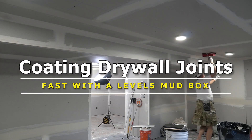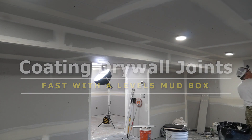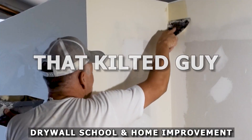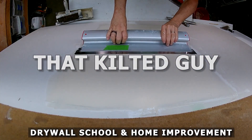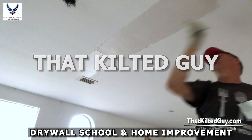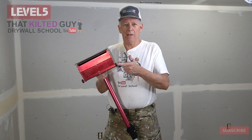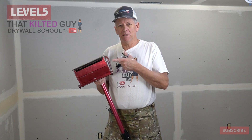If you're ready to wrap up your drywall finishing speed and your income by 200% or more, then stick around. In this video, I'm going to show you how to run a level 5 10-inch mud box coating recess joints.